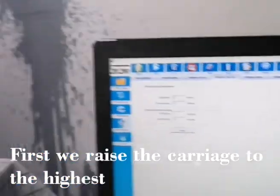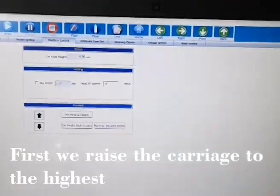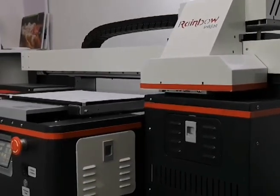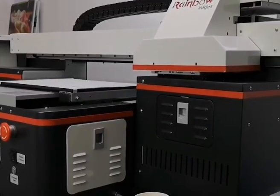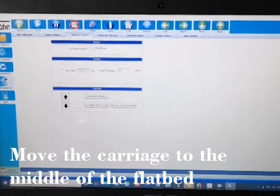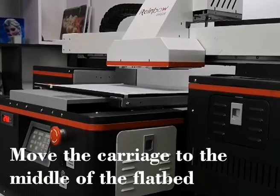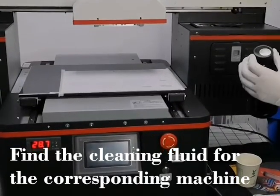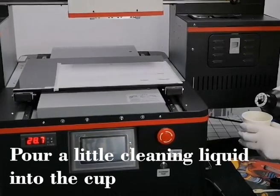First, we move the carriage up. We are going to move this carriage up. Then we move the print head to the middle of the carriage. Hold it there. First, we find the cleaning solution, which you may buy with the machine, and we add some cleaning solution to a bottle. No need too much — a little is okay.